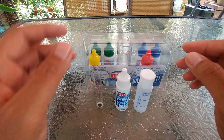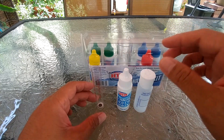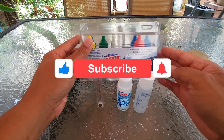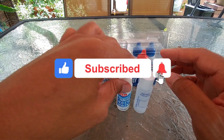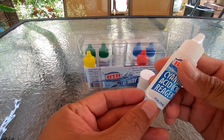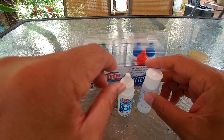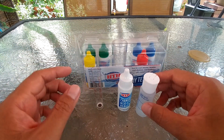For this video I'm going to show you how to test for cyanuric acid level, or CYA, using the HTH six-way test kit. This kit has 22 ml of CYA reagent.